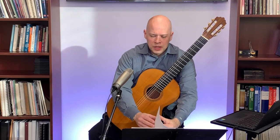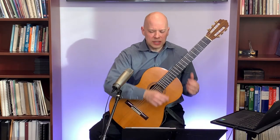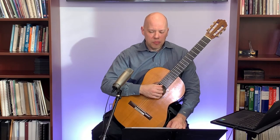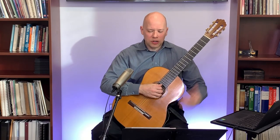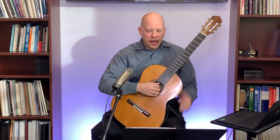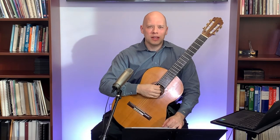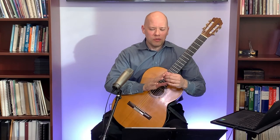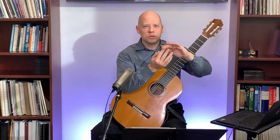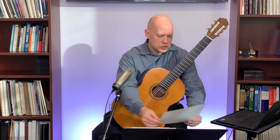Gord asked about nail shape for the right hand: is there an incorrect nail shape that gives poor tone? He's looking for a darker, chocolatey tone rather than a tinny, hollow metallic one. I do not recommend a sharp pointy nail — that generally creates an unpleasant tone. I would also avoid sharp corners. I recommend a ramp shape with rounded corners — no sharp point and no sharp corners on the edge of the nail.